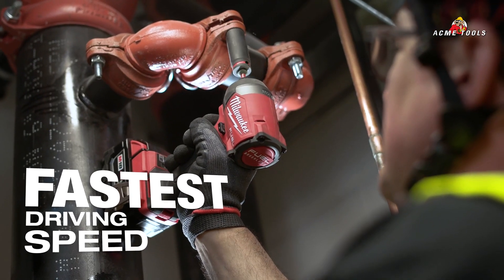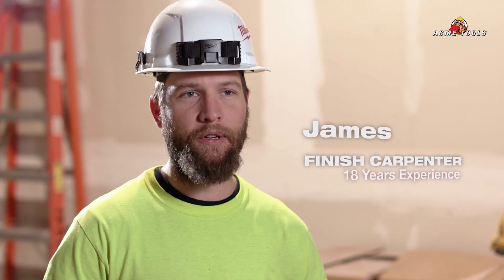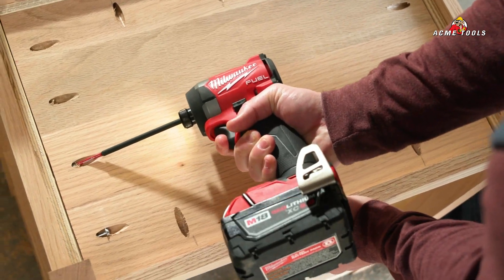I was surprised by the speed. The speed of it is a lot faster than other impacts on the market — I would say it's probably 40 to 50 percent faster. You can get the screws in a lot quicker.